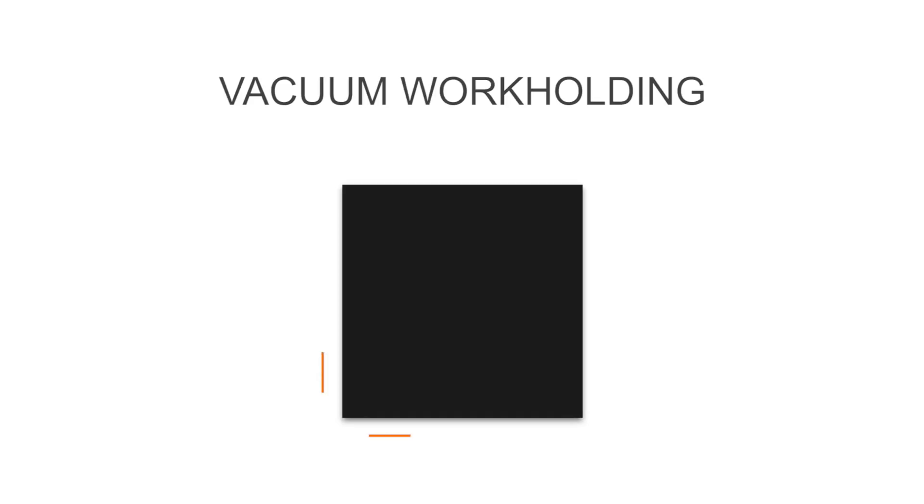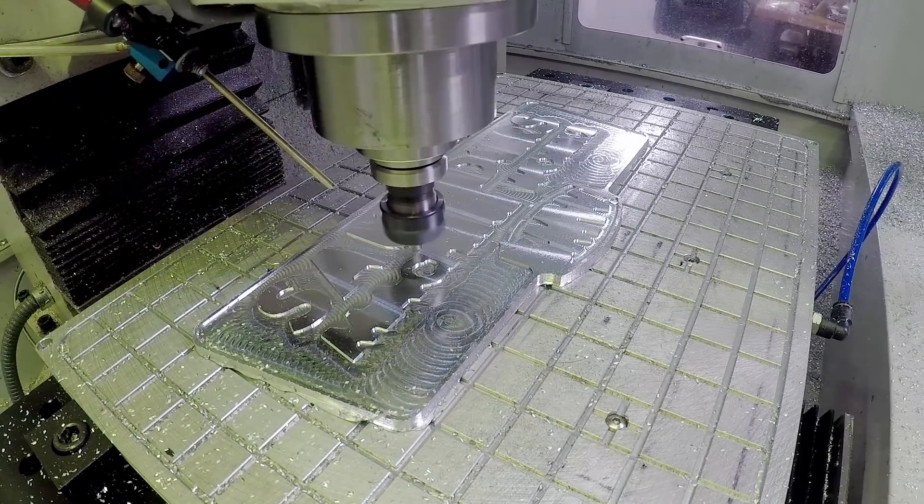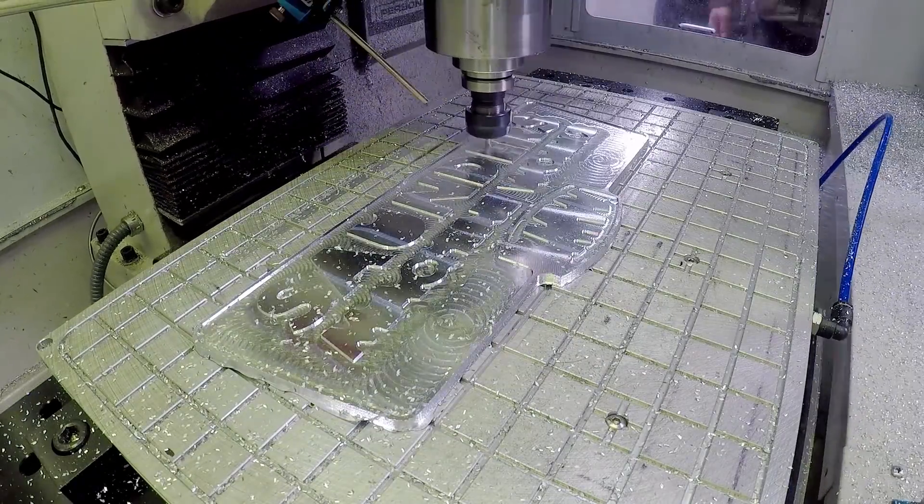As a quick example: you have a six by six inch part, that's 36 square inches times 14 pounds per square inch — meaning you could think about having a 500-pound weight sitting on top of your part holding it down. That just gives you an idea of your clamping pressure. When I think about vacuum work holding with a six by six inch part, I know I've got pretty good work holding power.